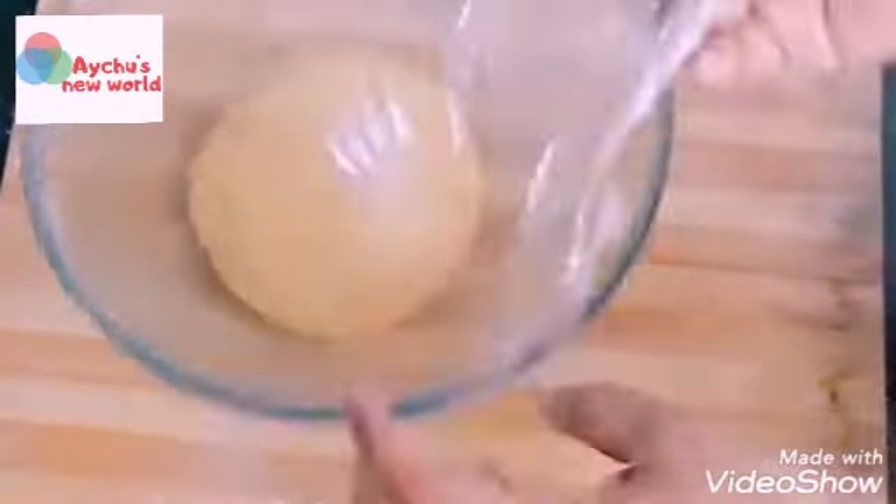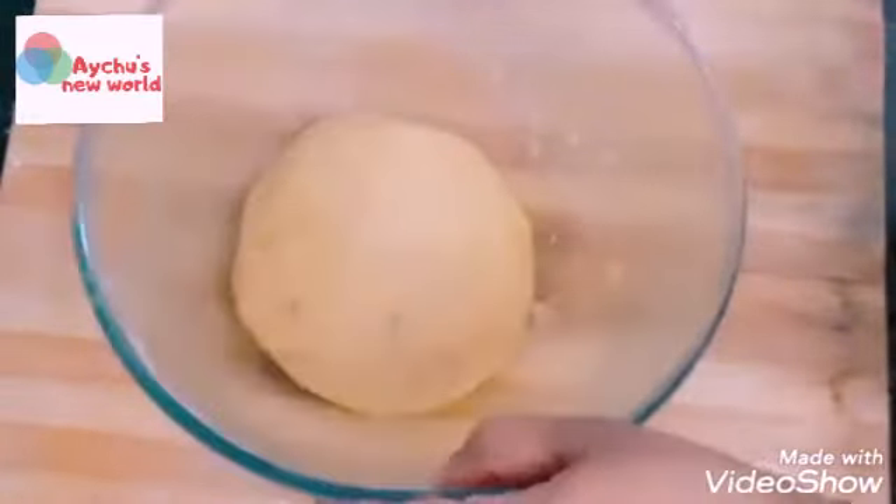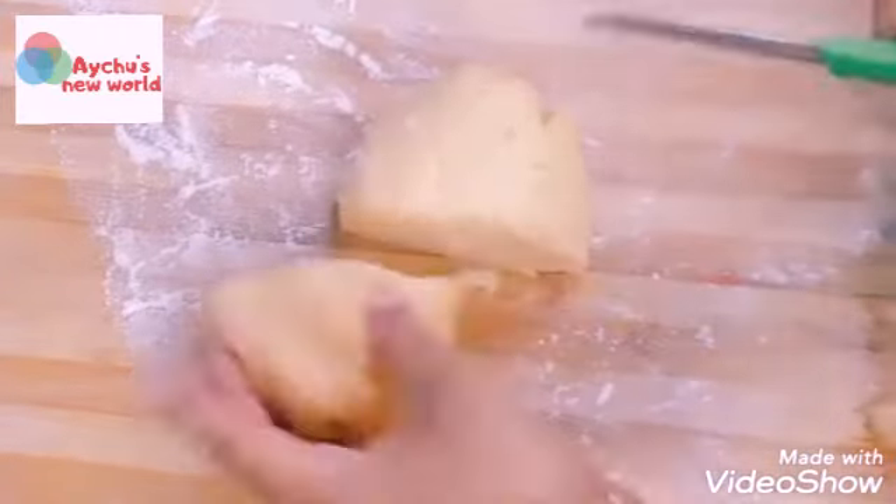Put the dough into a paste, then paste into paste. After getting your paste, put it in and let it go to the grill and make a roll.